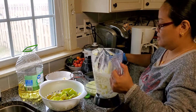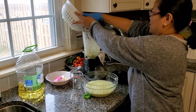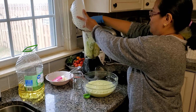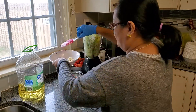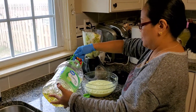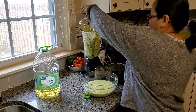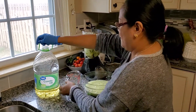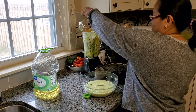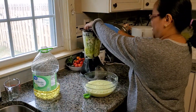It smells good! Then one half cup of salt and a little bit of oil. Oops — it's a bit much but it's okay. Just like that, then we'll blend it.